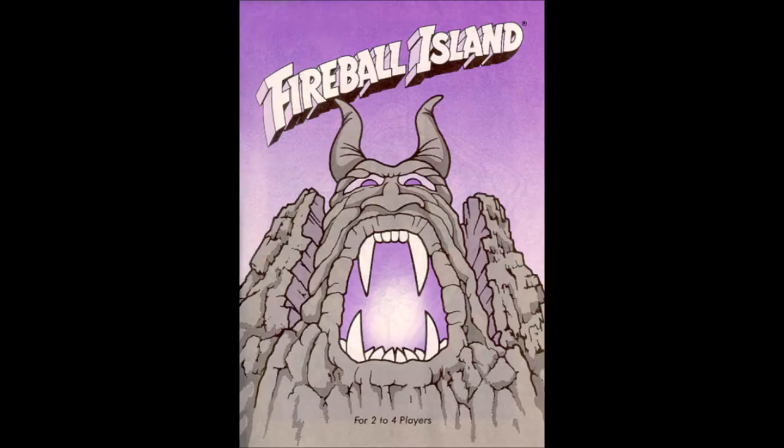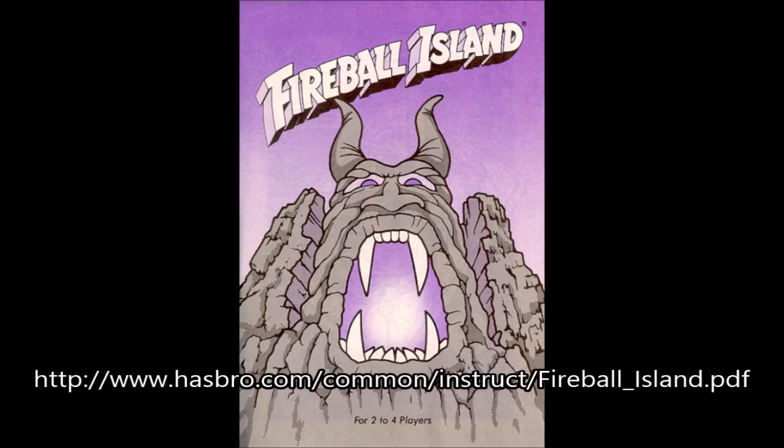Good news here folks — you can download the instructions for free on Hasbro's site. Here is the link if you would like to do so.